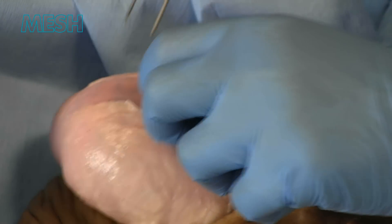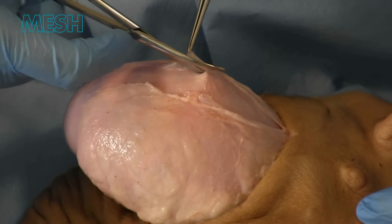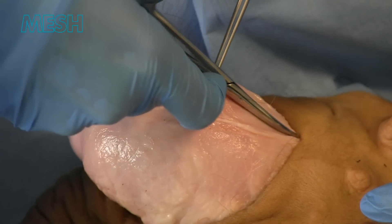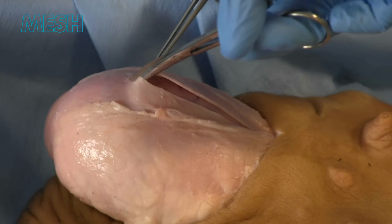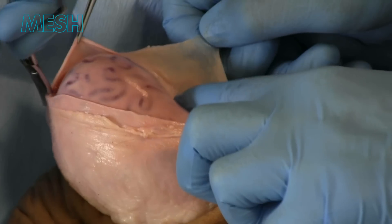With the hydrocele, on entering the correct plane, there will be fluid released at this point and you may need suction or a kidney dish to collect the fluid. We can see the lining of the testicle, the anterior border with tunica albuginea being revealed here.